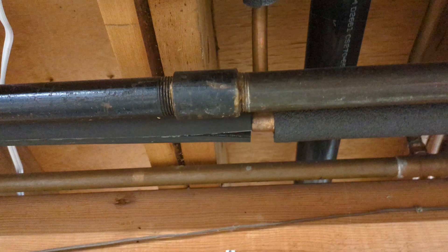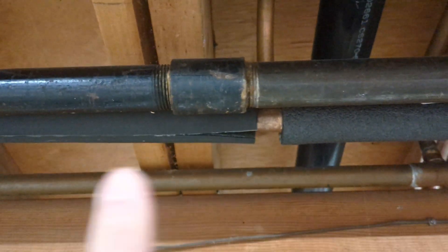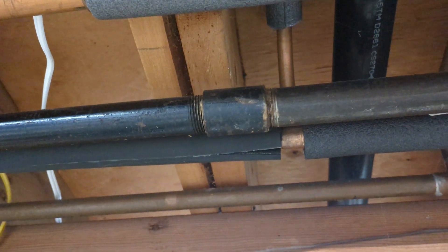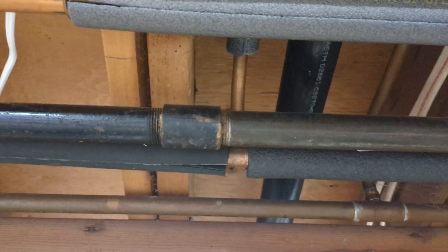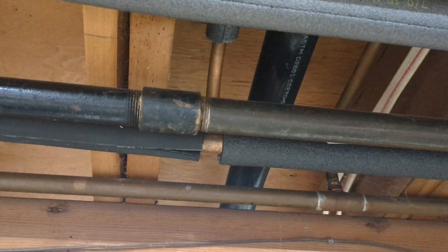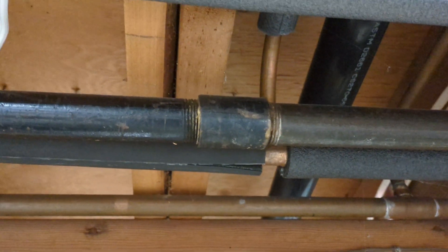Going back to this coupling here — the only reason the gas company did not replace it when they were out here is that it's in the exact middle of the house. I have 20 feet of pipe going one way and another 15 feet going the other way. This is very rigid pipe — it's not like copper water pipes where you have a little wiggle room. To get to this you'd have to take a lot of pipe apart and spend hours. The only way this gets replaced is if I have my boiler, outdoor gas grill, and water heater all disconnected at the same time. So when I get the boiler replaced in the future, I'll have them replace this fitting at the same time.